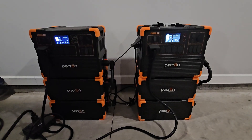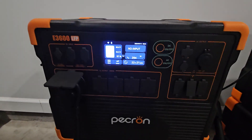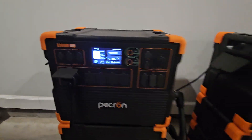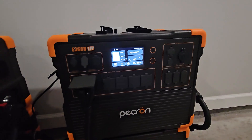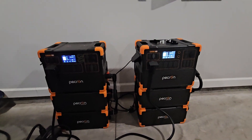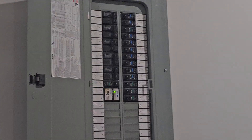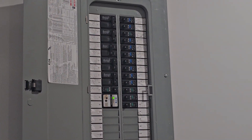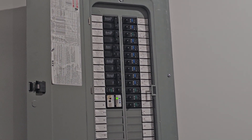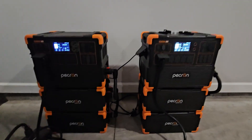Right now you can see I've got about 392 — almost 400 watts — on this one, and on the other I've got almost 600 watts. The reason for that is if you look up here at the breaker box, different things are being fed from different sides of it.